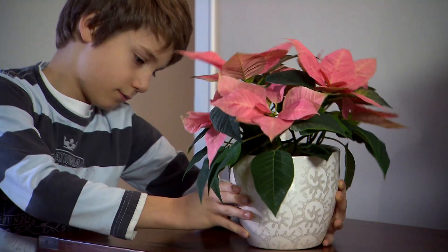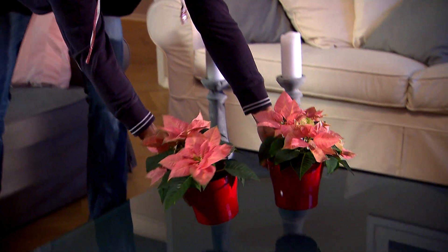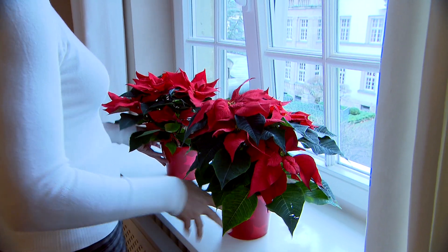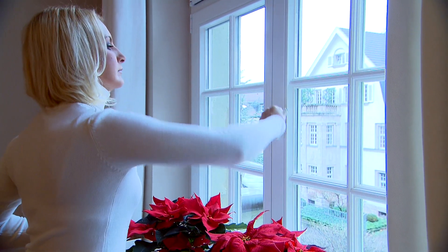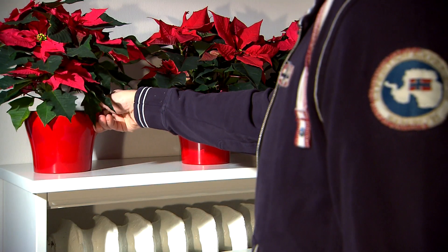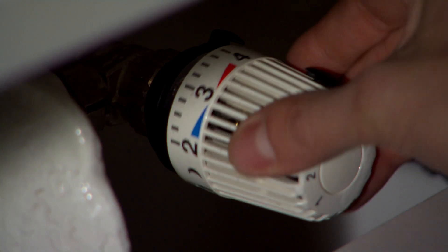Position your poinsettia in a warm spot that is neither too dark nor in direct sunlight. Poinsettias don't tolerate cold or draughts well — this is usually the cause for any loss of leaves. Poinsettias also dislike dry, heated air.